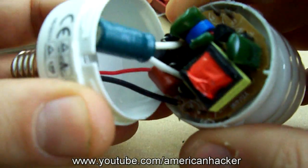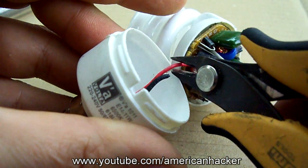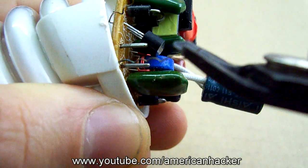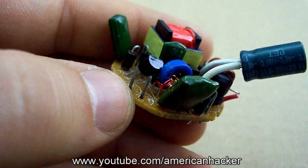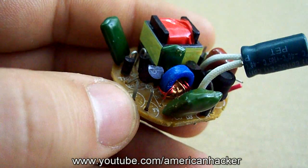Let's start. I'm gonna open this old CFL bulb and with pliers cut the wires to separate the electronic board from the plastic body. With a soldering iron, remove the transistor, the ferrite ring and the little transformer.